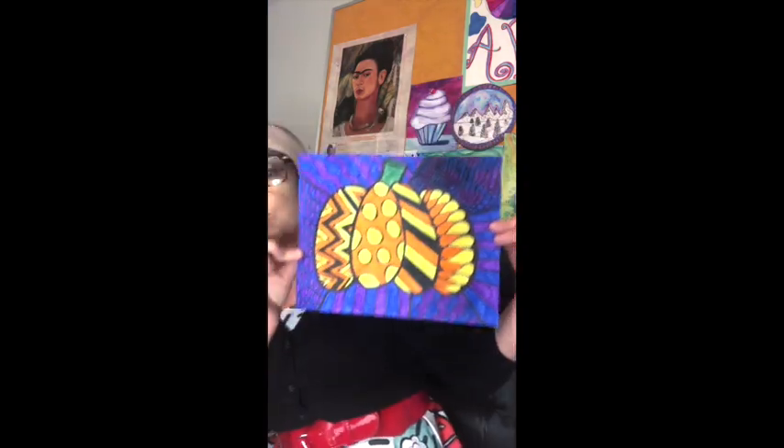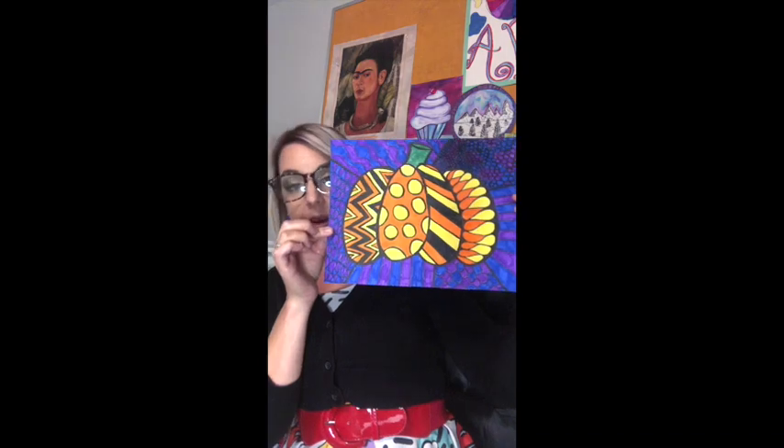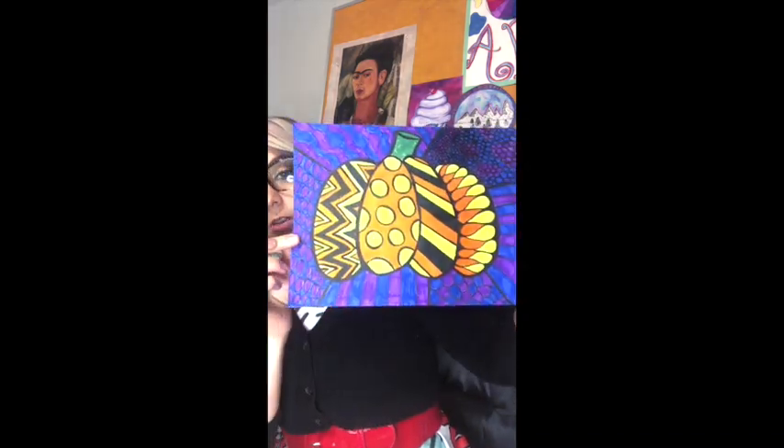The things that you are going to need for this project are a pencil, your sketchbooks, and your markers. We are going to be making these beautiful Romero Britto style pumpkins.